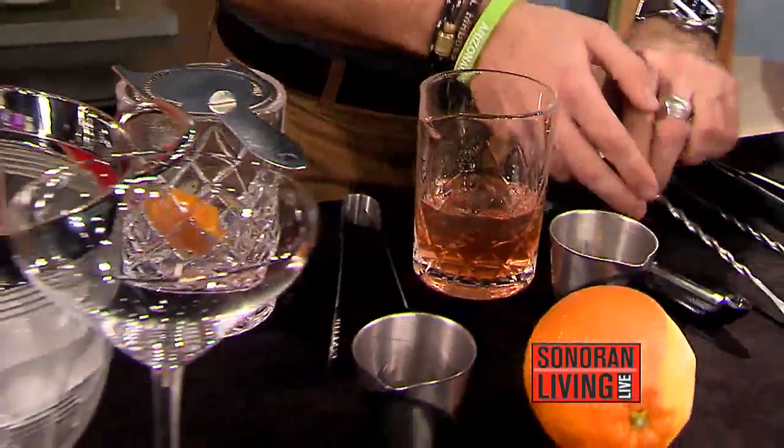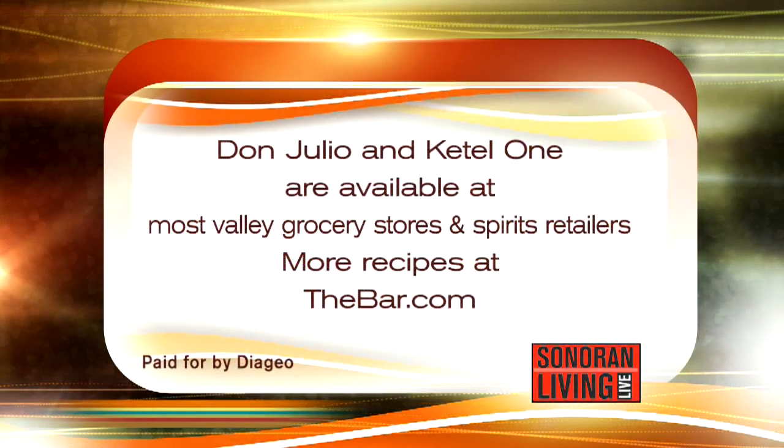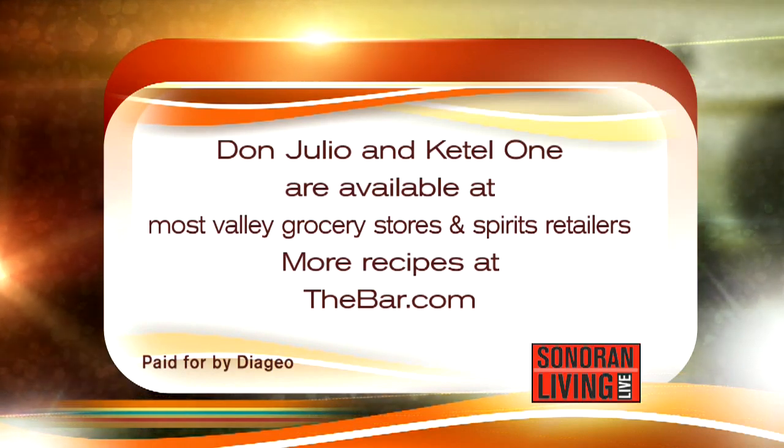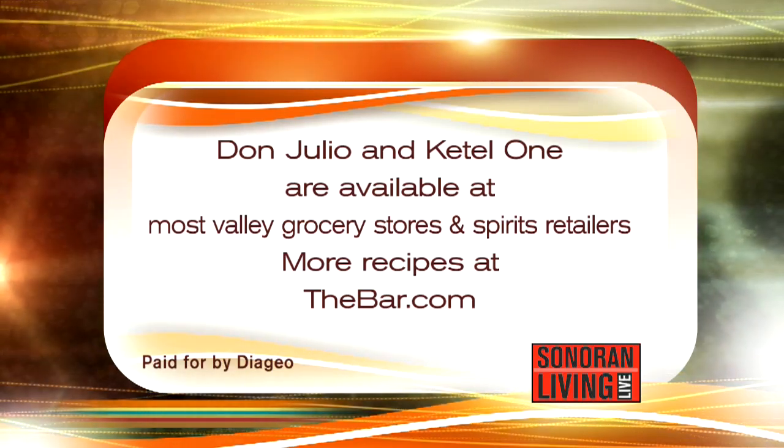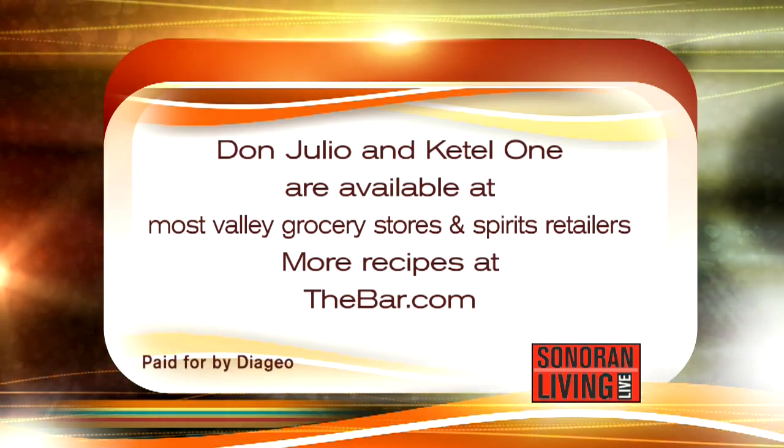I'm going to let you go ahead and pour that up. If you want more information, you can find Don Julio and Kettle One — they're available at most valley grocery stores and spirits retailers. And if you want more recipes, you can go to thebar.com. And what are you adding there? A little bit of bubbles on top — it wouldn't be Valentine's Day without some bubbles.